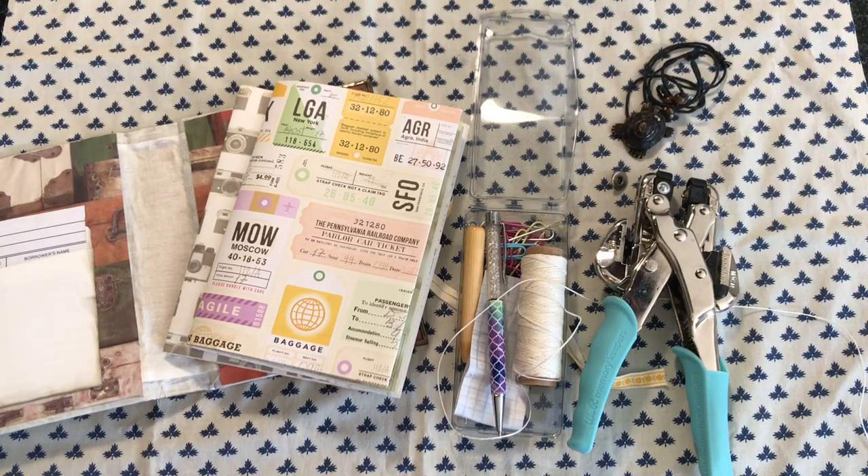Hello Crafty Cuties! Welcome back to another episode of the Travel Junk Journal using a Junk Journal Kit.